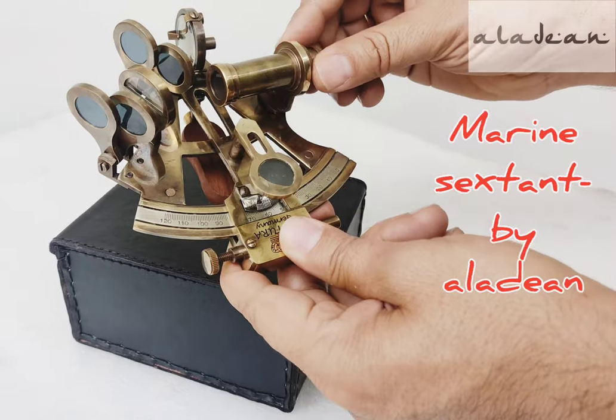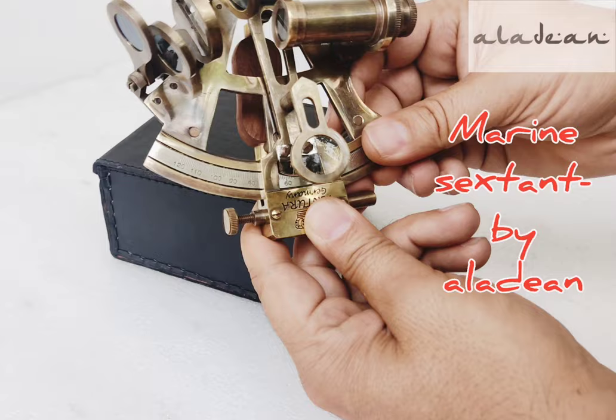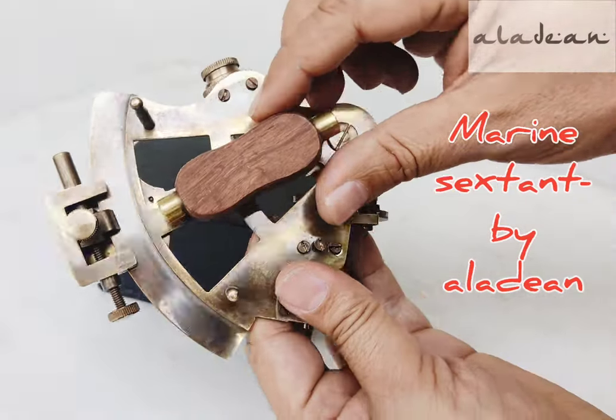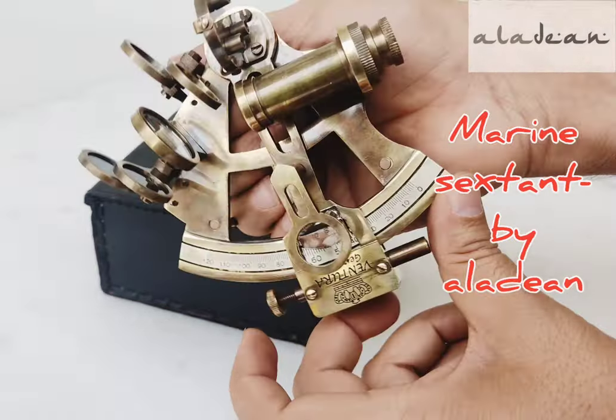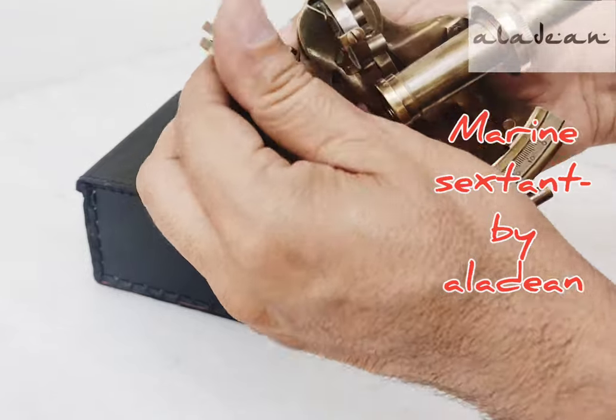Nautical and maritime enthusiasts would love this as a gift and cherish it while decorating their office or home desk. A beautiful piece of workmanship and craftsmanship by Aladeen, this handmade antique replica sextant comes in a handmade gift box, making it an ideal gift for your loved ones on any celebration.